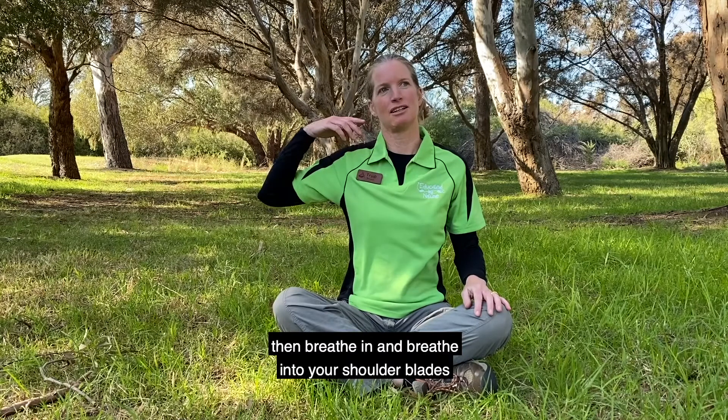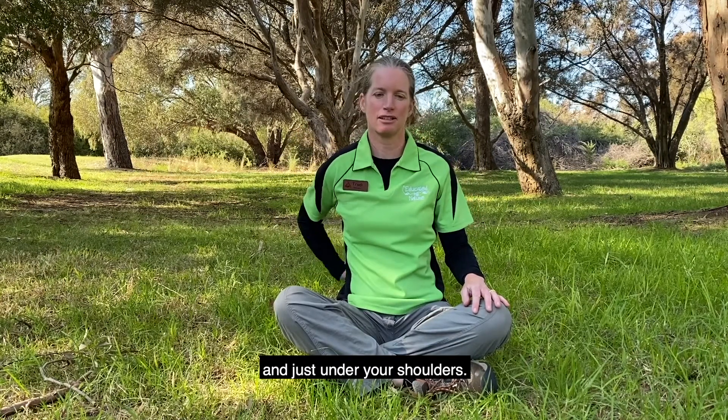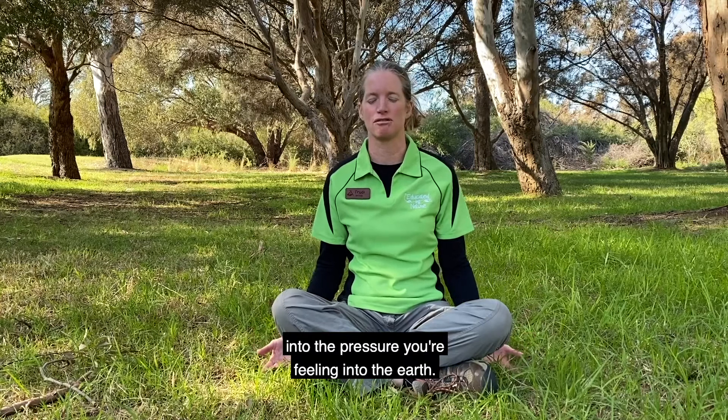Then breathe in and breathe into your shoulder blades and just under your shoulders. And remember, each time you're breathing out, you're releasing and dropping that tension into the pressure you're feeling into the earth.